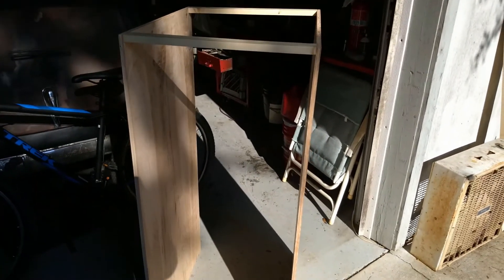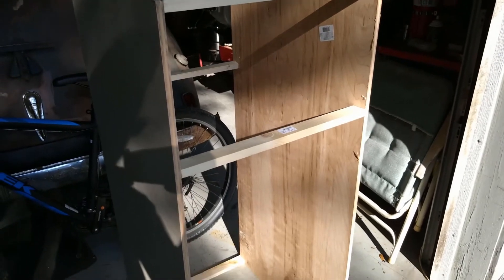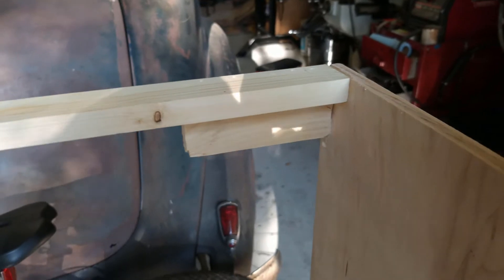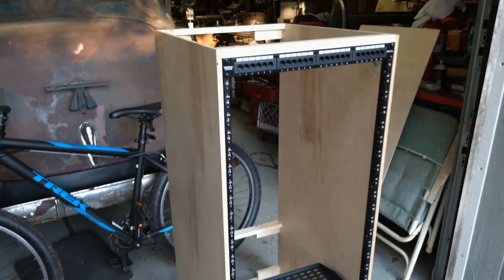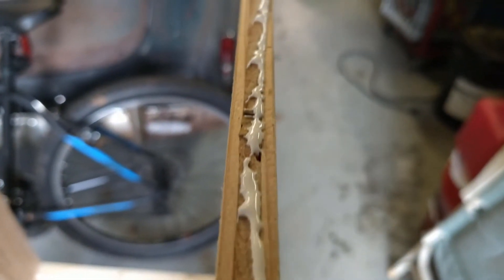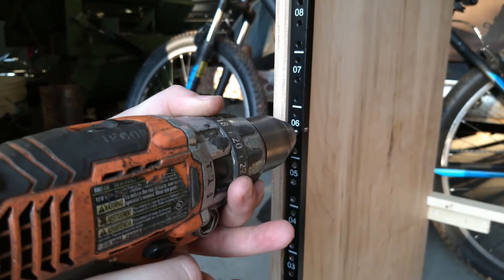The construction is fairly simple: plywood sides with cross members. The posts screw into the plywood from the sides, and everything is attached using a nail gun and some wood glue. Every thread had to be re-tapped.